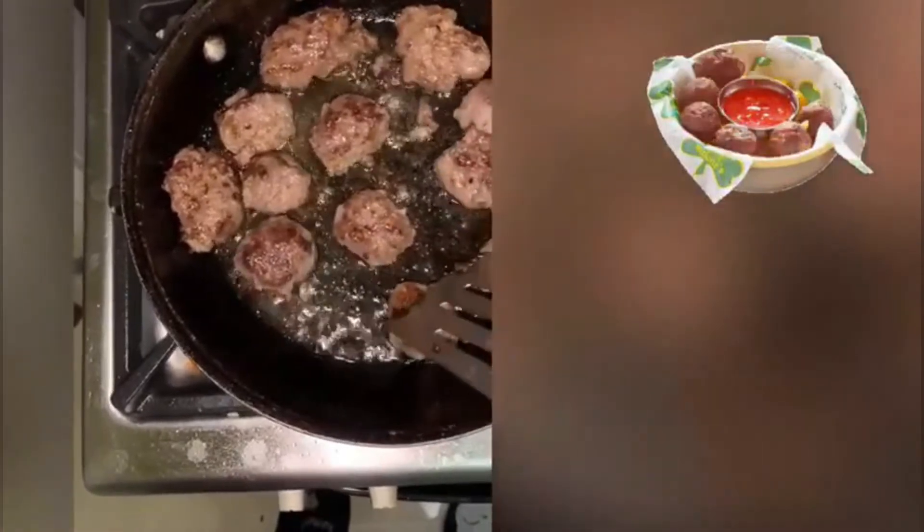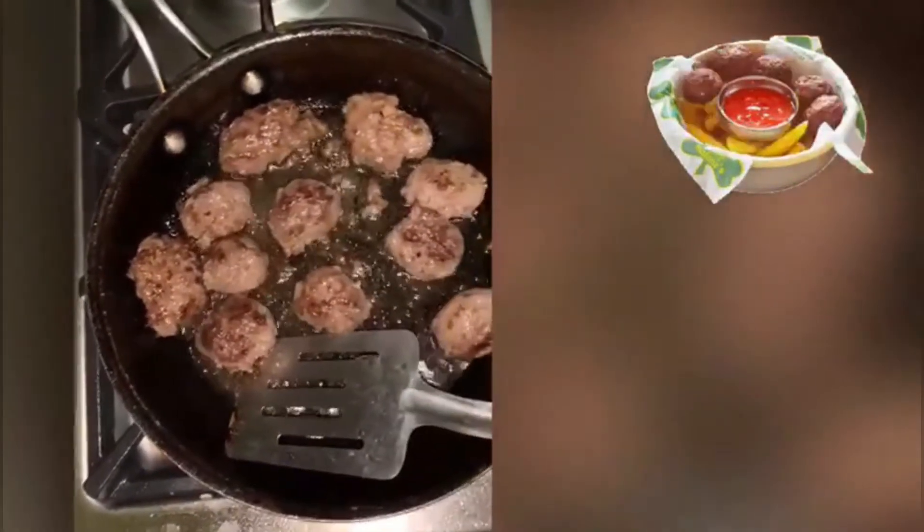As Africans, we love meat that is very well done. I know abroad they like it rare, but most people here like well done. That is the idea of why I am frying them on low heat.